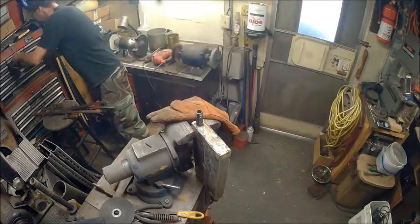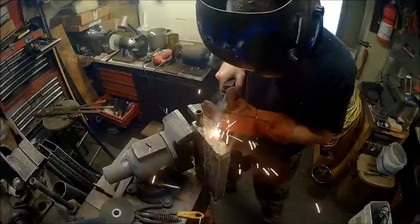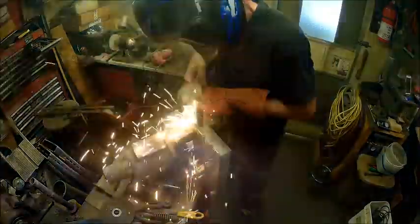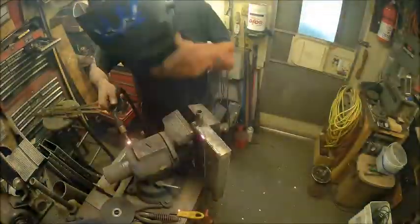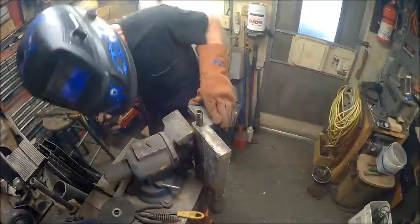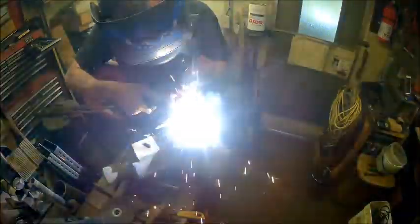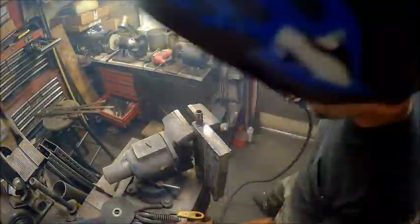I've filled so many holes I'm pretty good at filling holes. I'm just bad at welding.